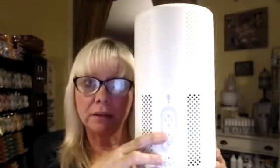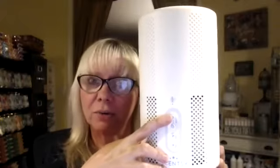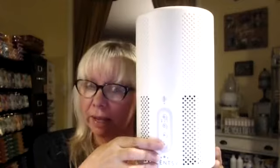This is the fan button that makes it go from high to low. If you push this to turn it on, when it goes into auto mode it'll automatically go to low and turn to high when it's cleaning the air, but it'll pop back down to low. And then this little button is the light button — it will turn this little light around here on. If you have it in your bedroom and you don't want that light on, this is the button for that.